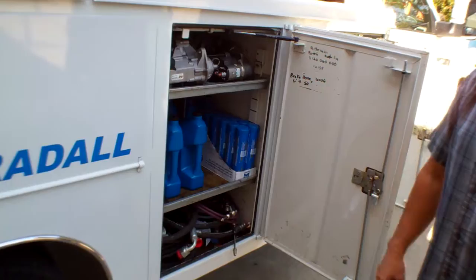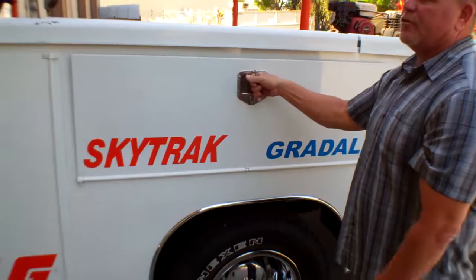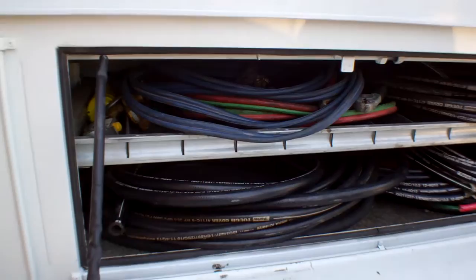Cables — boom control cables specifically for Skytrax. And then in this compartment is where the hoses that we do make are kept, all of the hose stock for that.